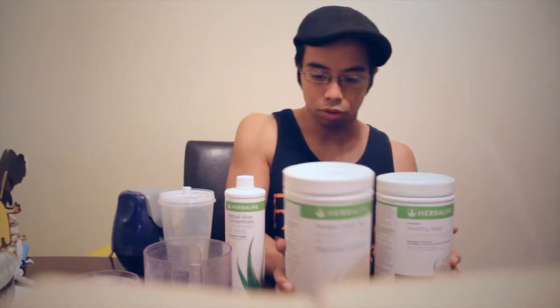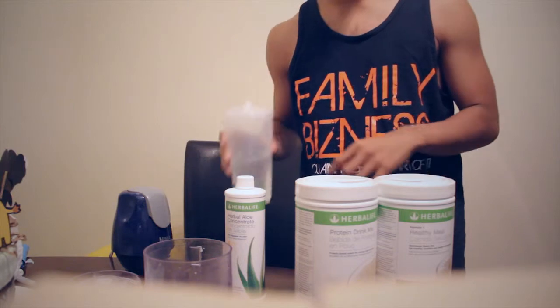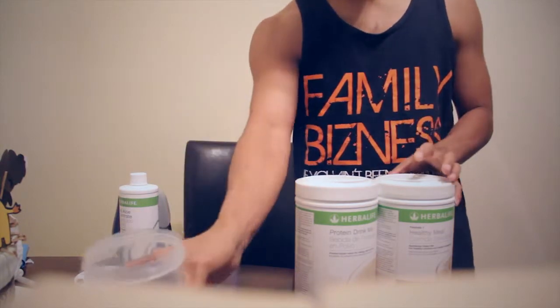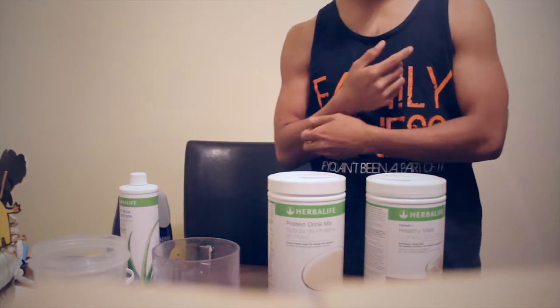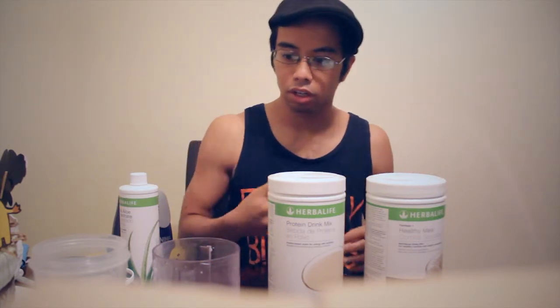You're going to get eight ounces of water — you can go up to ten if you want, especially if you're really hungry; I normally put up to ten. I normally blend it, because with just water every protein shake tends to be chunky. I've done muscle milk, isopure, whey — they all tend to get chunky, including this. Even though it's Herbalife, it's still bound to the properties of being a protein shake. Blending takes away the chunkiness and it comes out as a smoothie, and who wouldn't want a smoothie in the morning?